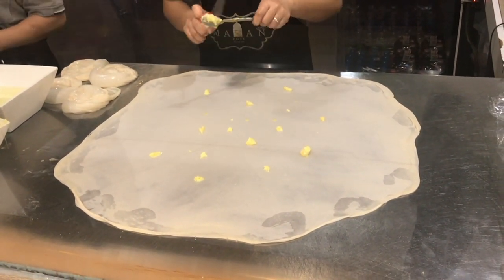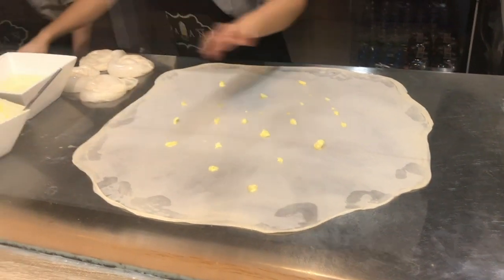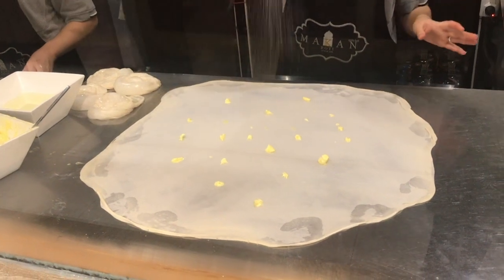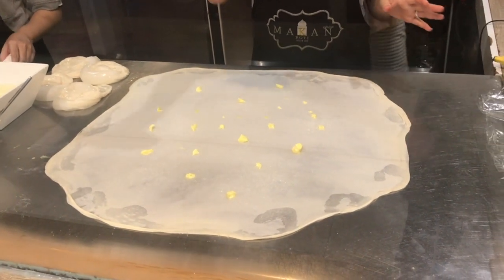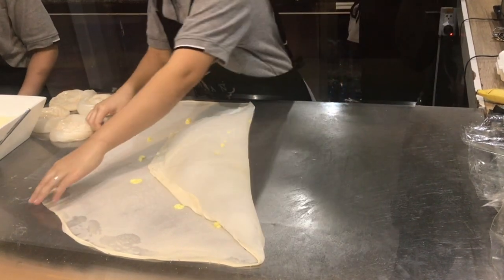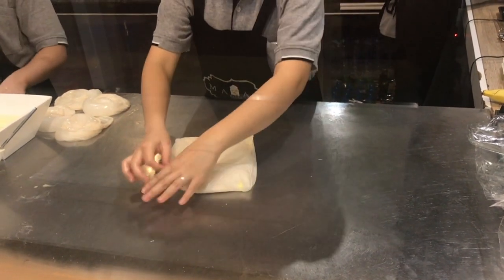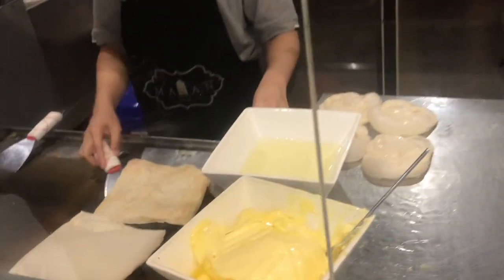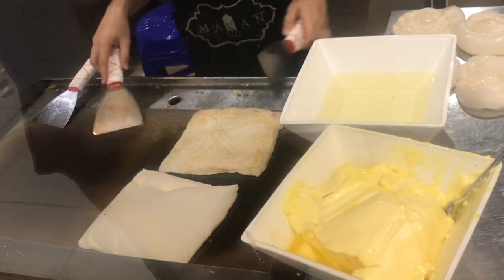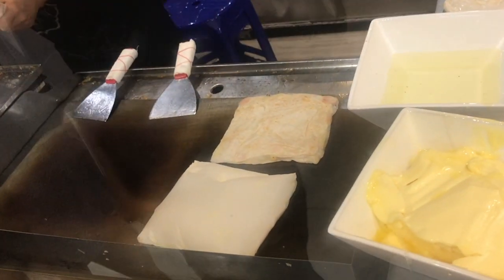The uniqueness of this dessert comes from the texture of its flaky thin dough. You have to stretch out the dough before pan-frying it. First it's flattened firmly with the palm of your hand. Then, using the fingertips, gently lifting the edge and rotating it and swinging it in the air. It's difficult to get the technique down, but the main objective is to get the dough as thin as possible.